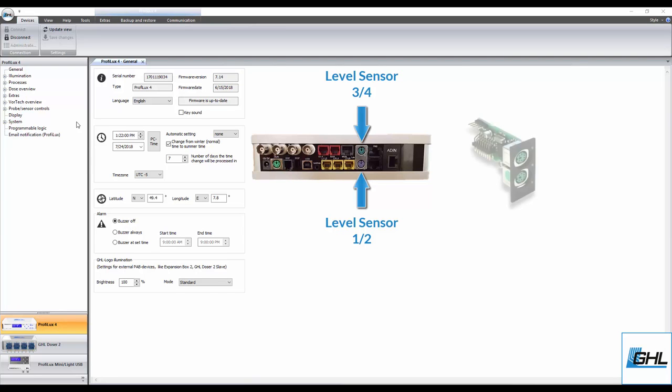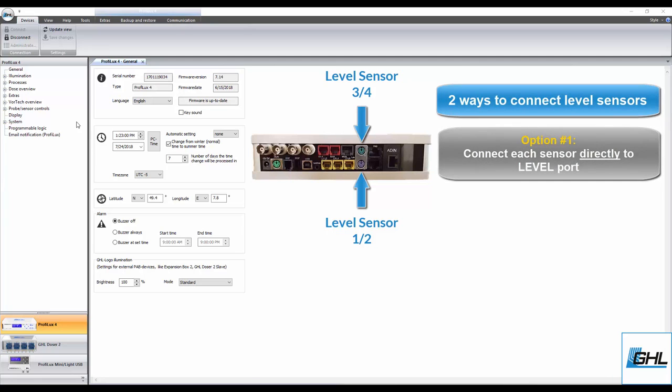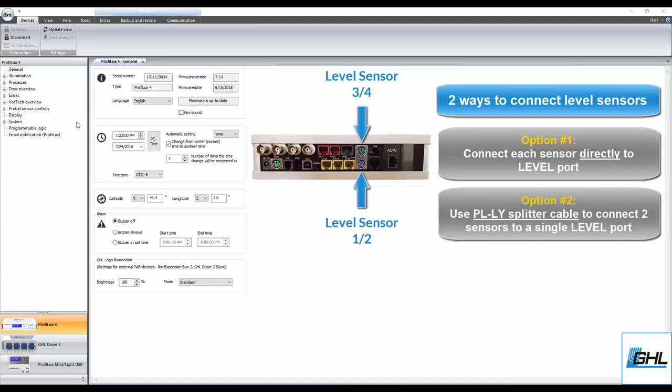For example, if you have a PLM 4 level expansion card installed on your P4, the level numbering would be 5 and 6 for one port and 7 and 8 for the second port. Since there are two sensors involved in this setup, you can either connect each sensor to its own port directly on the P4, or you can use a PL-LY splitter cable and connect both sensors to a single level port on your P4.